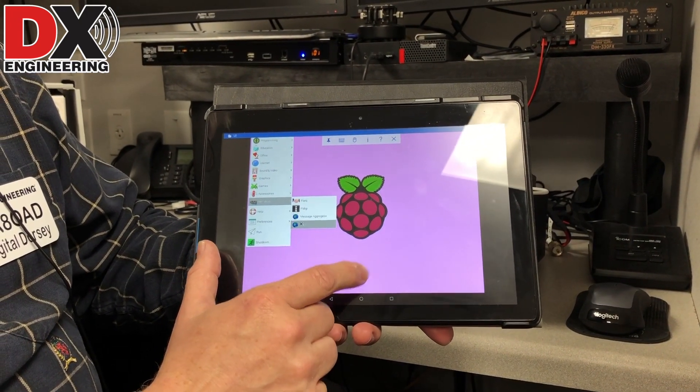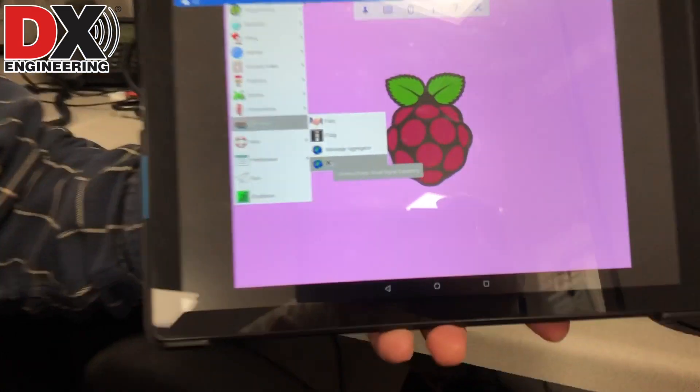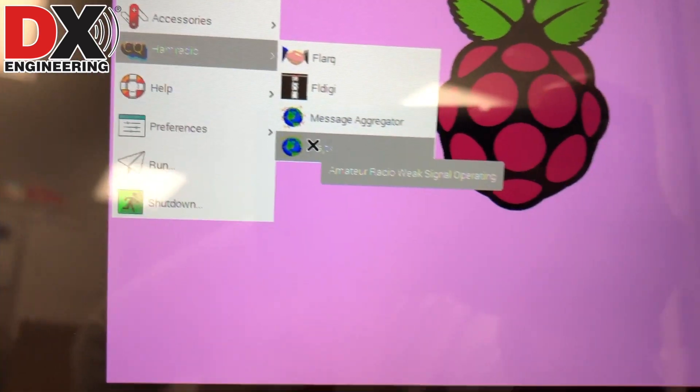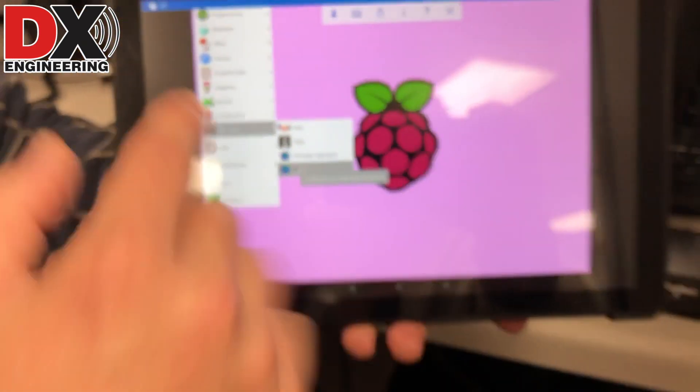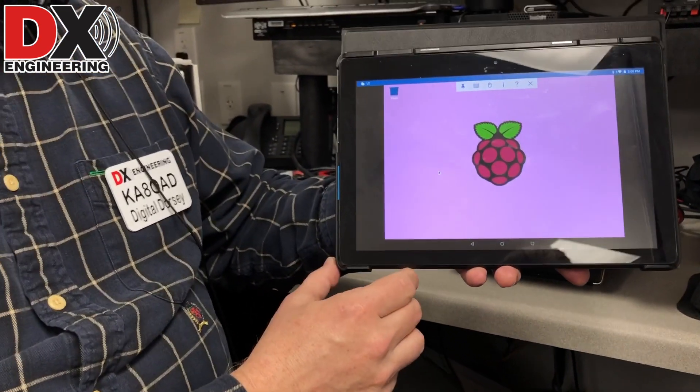I've already installed WSJT-X on the Raspberry Pi. If you missed that episode of Digital Dorsey, I also have an explanation of how to set up WSJT-X on the Pi. It's pretty straightforward and very easy to do. So we're going to launch WSJT-X.